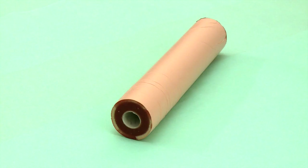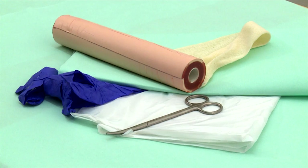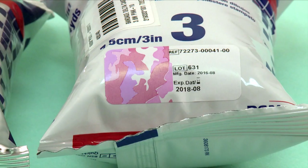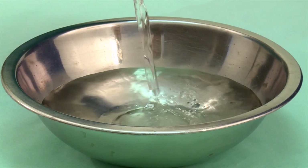You will need the following items, all available in the Apprentice Doctor Orthopedic Kit: the Fracture Simulation Mini Arm, stockinette, orthopedic padding, a protective work surface cover, a disposable apron, gloves, a pair of scissors, and a roll of fiberglass cast in the color of your choice. Fiberglass casts are not included in the kit and can be ordered from the Apprentice Doctor online shop. You will also need a suitably sized bowl filled with water at room temperature, and an assistant.